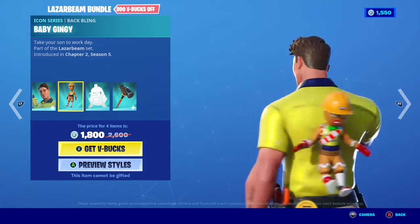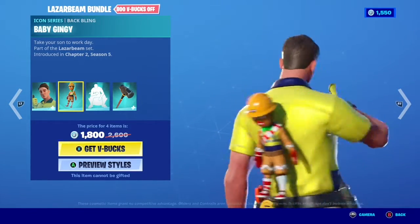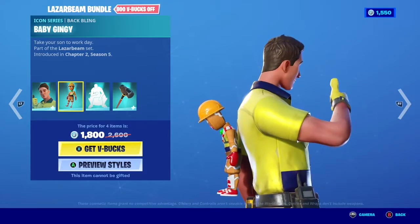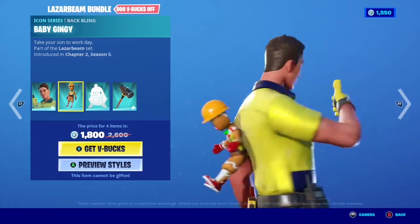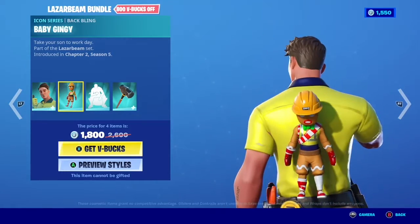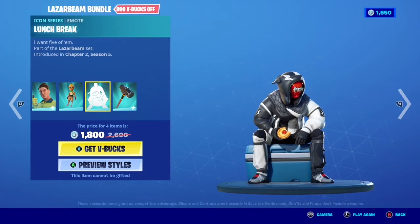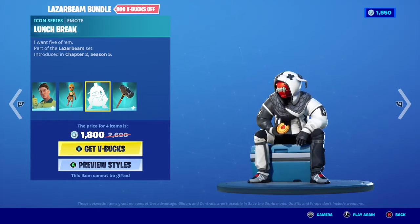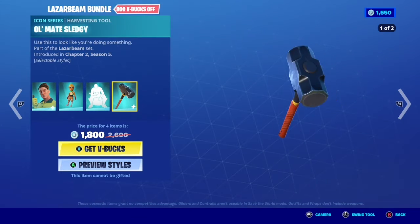I like the hat styles. The back bling is okay, but I'd rather have it as a pet instead of just a trigger on your back. The emote for 300 V-Bucks is okay — it's a good emote for the price, and it'd be even cooler if it had music.